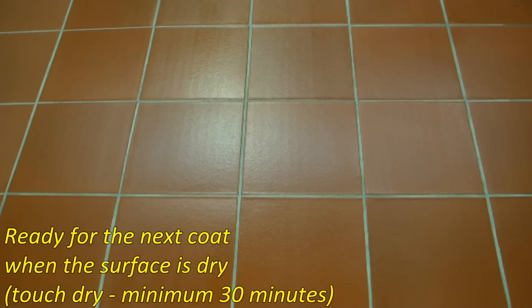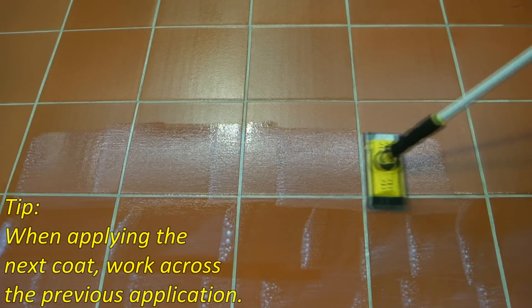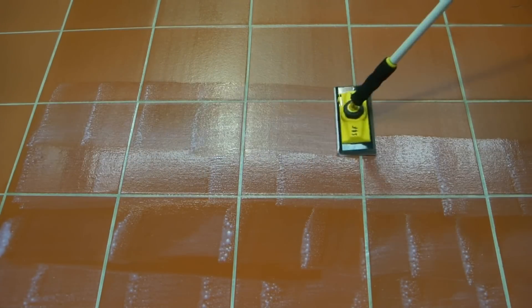Ready for the next coat when the surface is dry — a minimum of 30 minutes or when touch dry. When applying the next coat, work across the previous application. First coat in a north-south direction, next coat in an east-west direction.